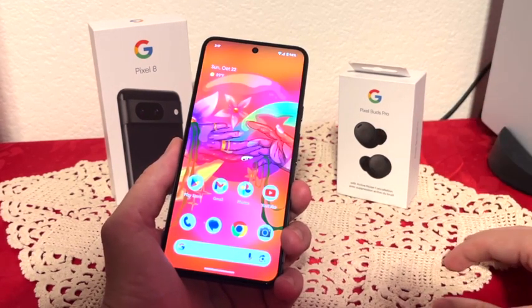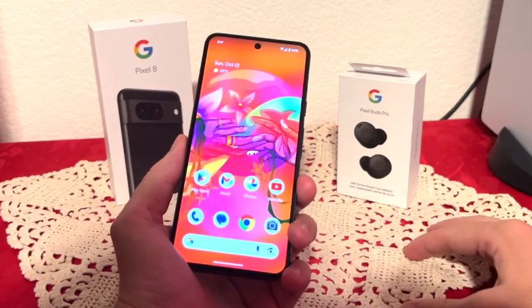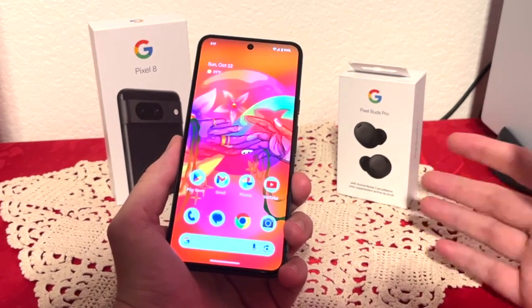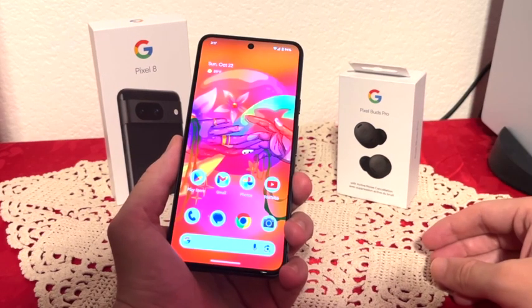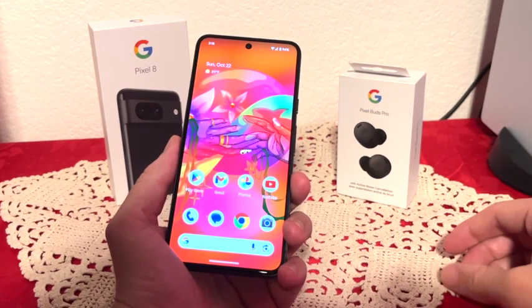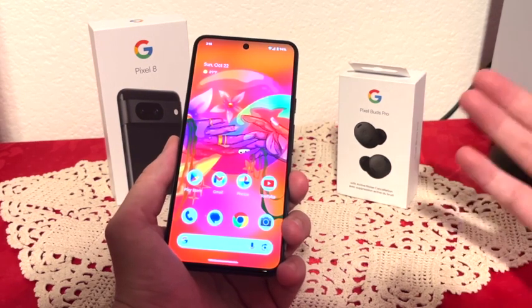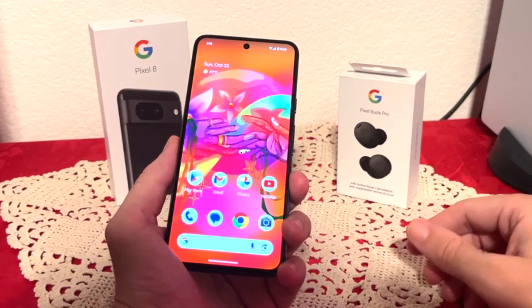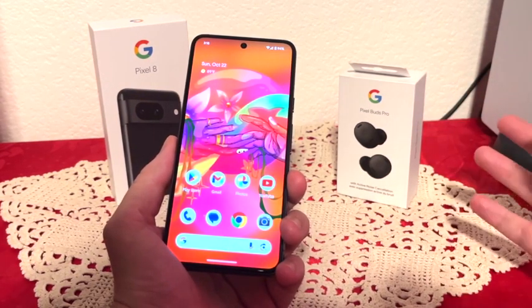When it comes to storage, you can get 128 or 256 gigabytes — keep in mind there's no SD card expansion. Day-to-day use, this thing is very, very speedy. I have the Pixel 7 and that phone was fast, but this one is just really fast and very future-proof. This phone will get seven years of Google updates, which is just insane.